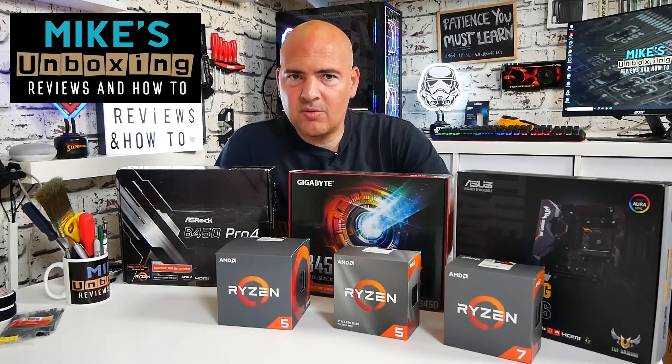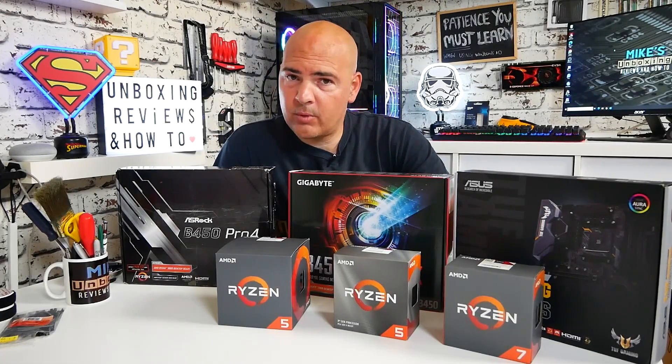Hi, this is Mike from Mike's Unboxing Reviews and How To, and today we're going to talk motherboards, upgrades and overclocking.